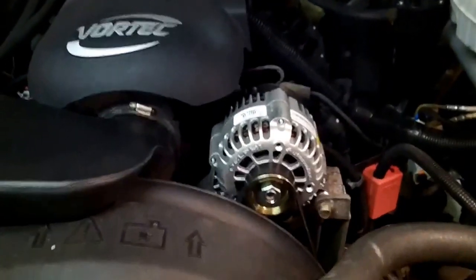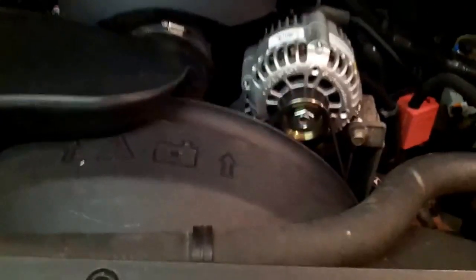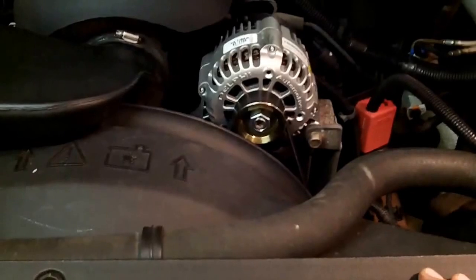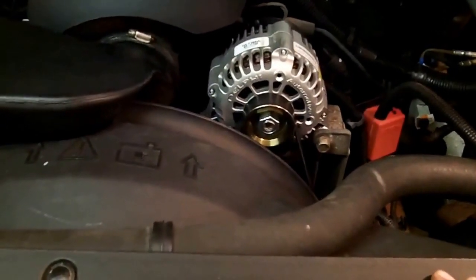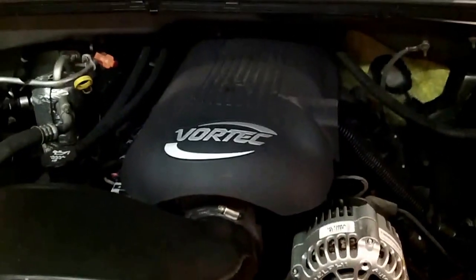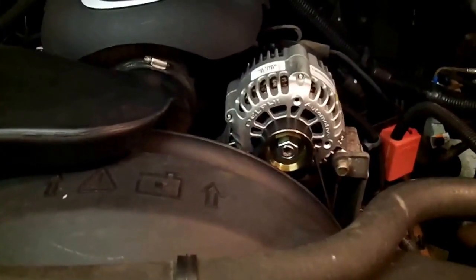I'll show you the alternator here. This was a very, very, very simple replacement. It actually took me longer to put the resistor in than to replace the alternator. Two bolts, one nut, one plug, and a serpentine belt, one hose clamp, and the plenum cover. Easy, easy, easy.